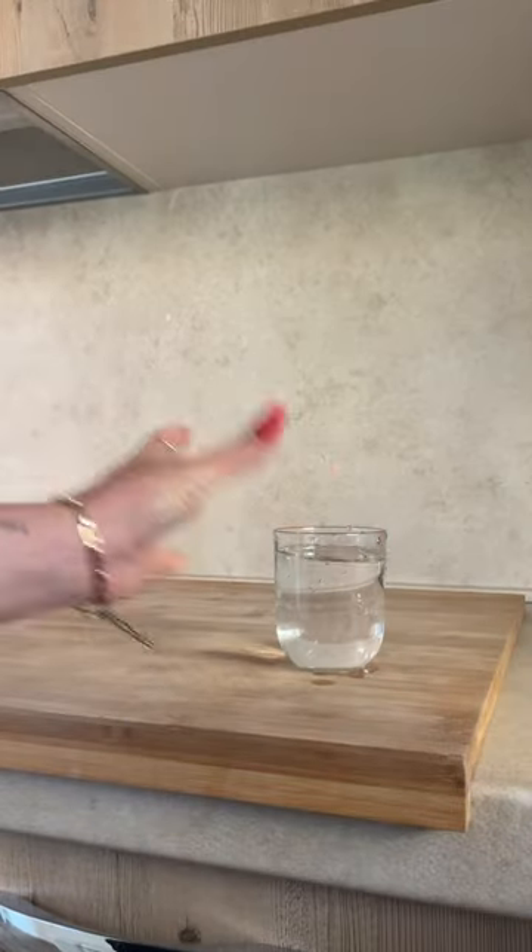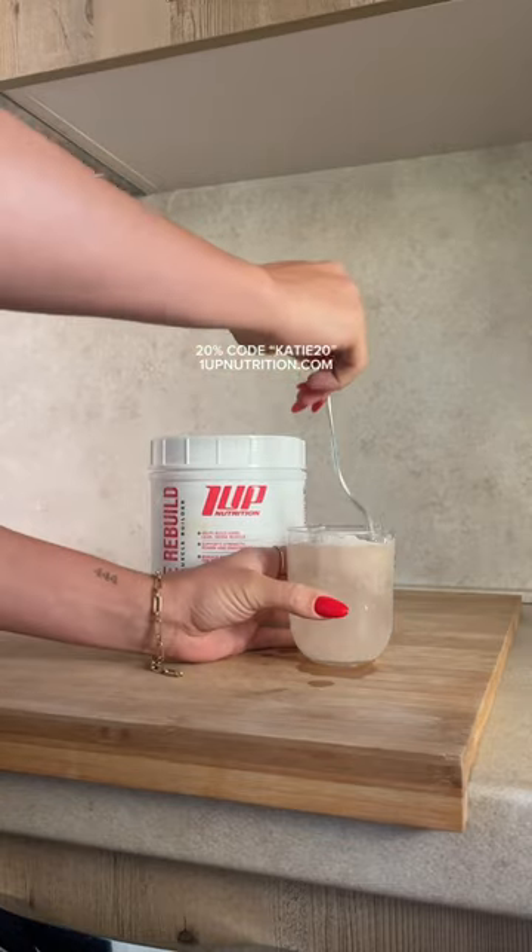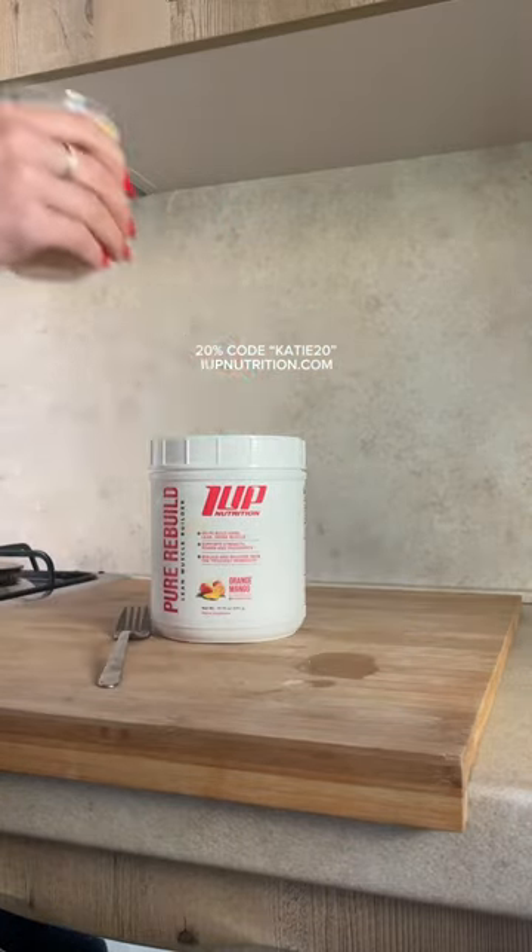After the gym I headed back home and tore open my brand new container of Pure Rebuild that I did bring with me. This is the creatine and glutamine — perfect for recovery.